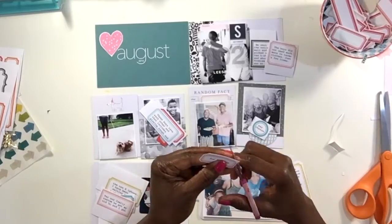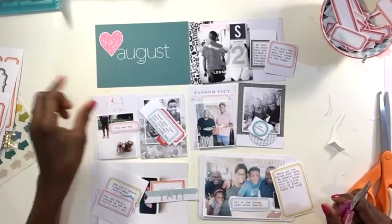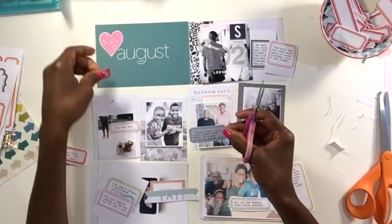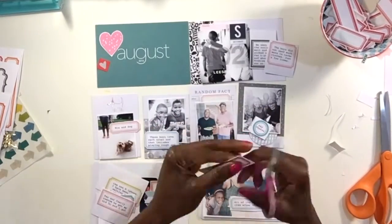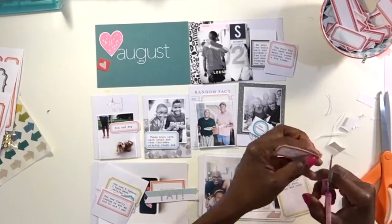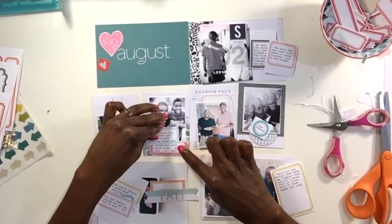I've cut everything out and separated them, placing them on the appropriate photo. Now I'm going to start trimming down a little bit better and begin to see how I like the placement of each of the labels on the various cards.